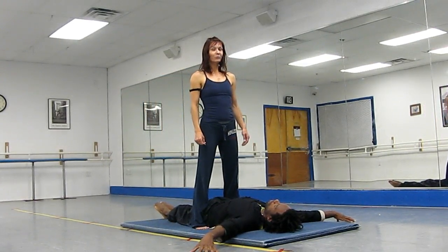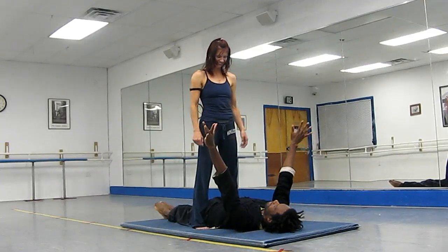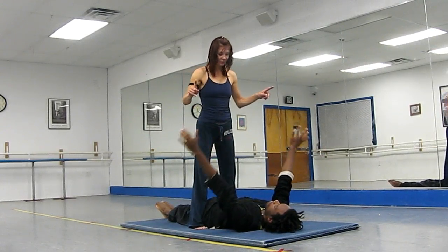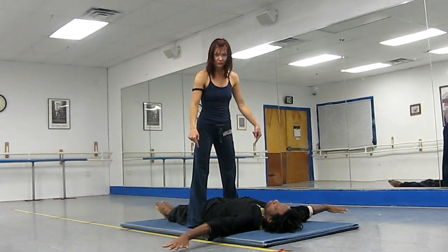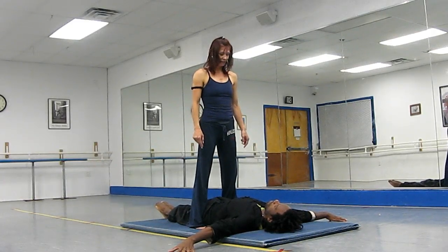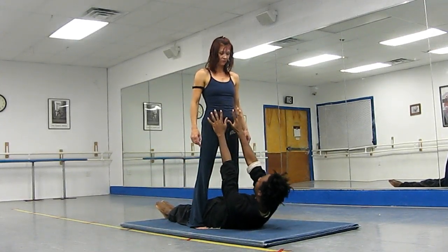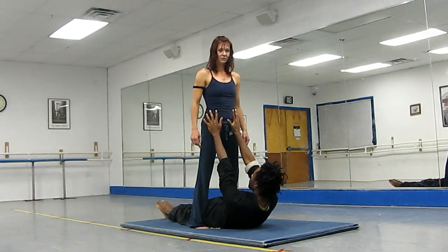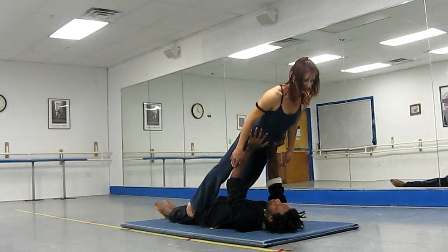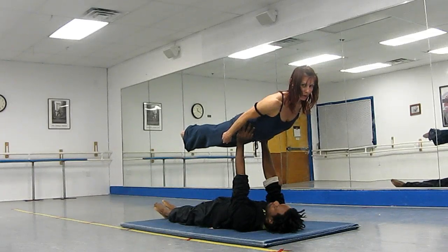Now we are showing you Superwoman on hands — legs to hands. The only thing that I am doing is squeezing my legs into his legs, hips, to really get really tight. And then his arms are coming up, he is getting my hips. And now I am just leaning forward, still pressing his hips and my legs together. As soon as he has the balance, I just straighten my legs to Superwoman.